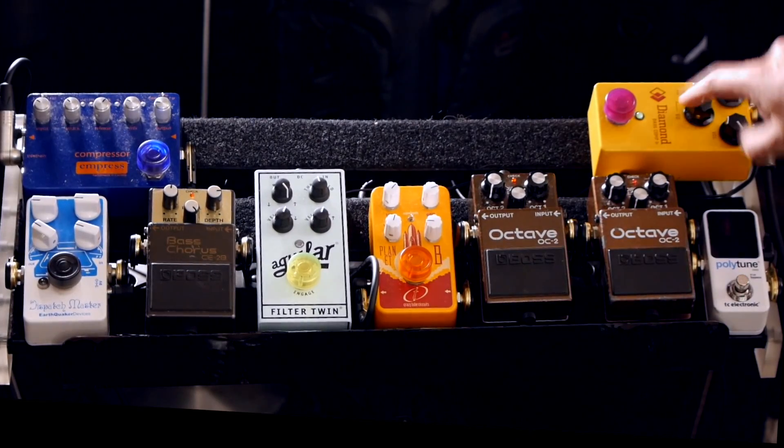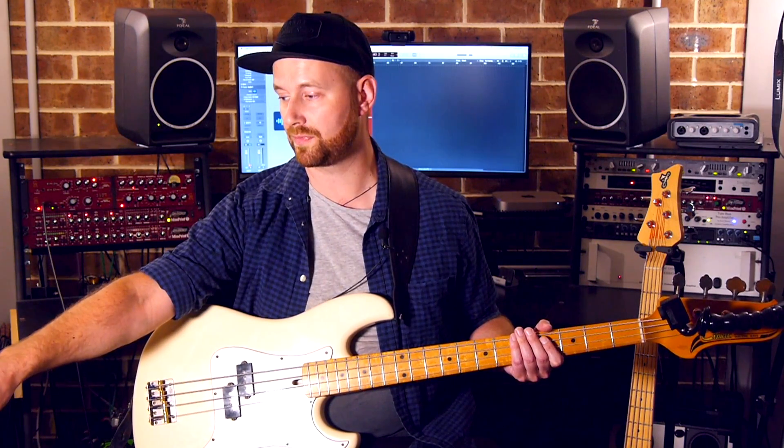First off in my pedal board, I am plugged into the Diamond Bass Comp Junior, which is a compressor specifically for bass. It has three controls: compression, volume, and EQ. It has what's called a tilt EQ and two different frequency settings, 900 and 250. I've got it set on the 250 setting, and it sounds like this.